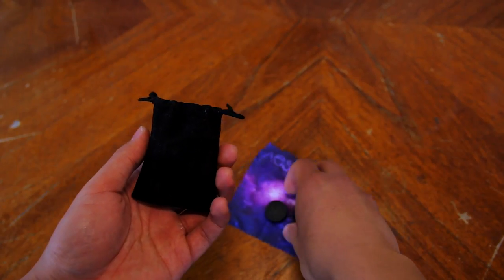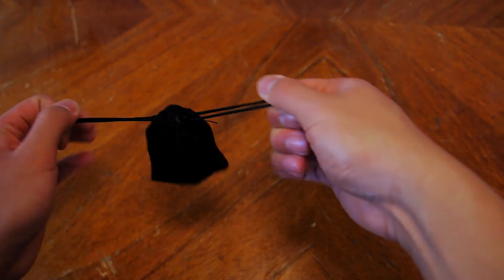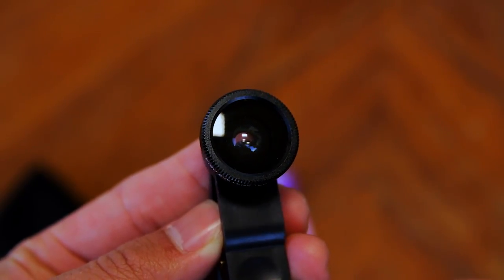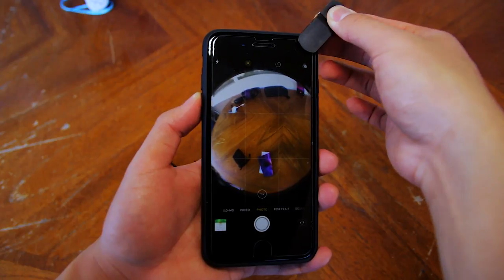The drawstring bag can hold a lens clip, lenses, and the microfiber cloth, and I like it because it keeps everything in one place while it's in your pocket or bag. Each of the lenses has its own lens cap to protect the front element, which is good. To attach the lens onto your phone or camera, all you have to do is pinch and align it. You can use the camera app to help with aligning the lens into place.